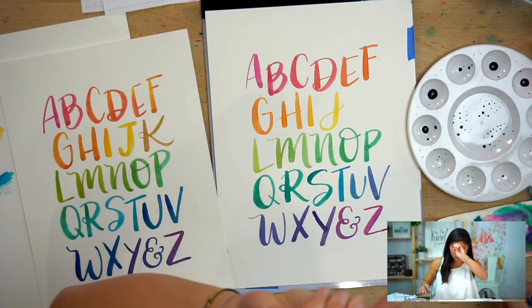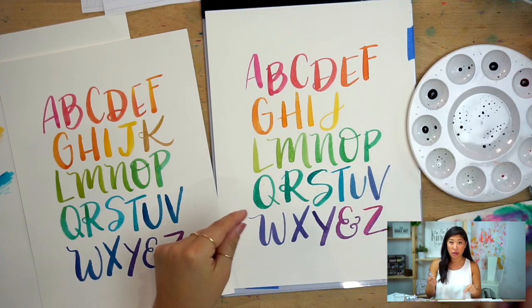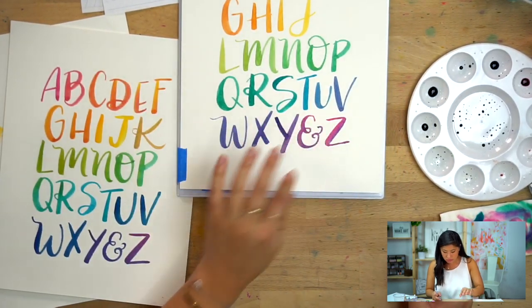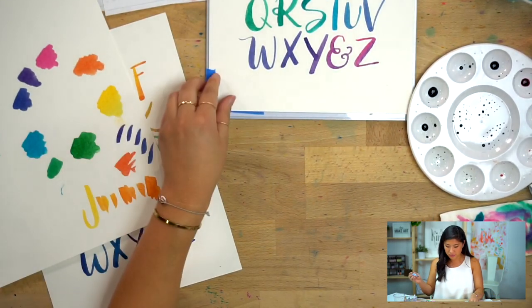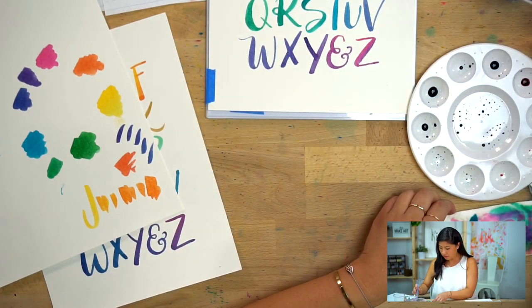Also, the project before this — Love More Worry Less — we talked a little bit more about blending if you want to experiment with that. I'm going to show you how to blend and also show you how to mix the gold while this is drying.